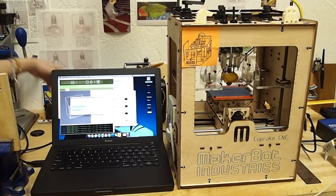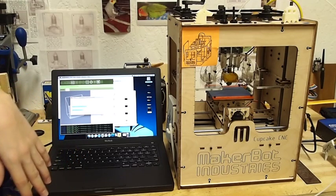So I'm going to stop filming, and then when that is heated up and I'm about to print, I'll start filming again.